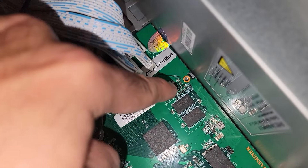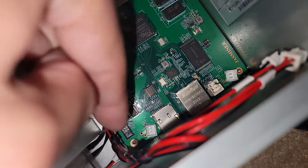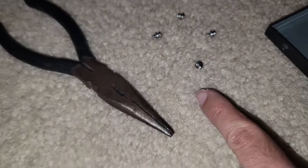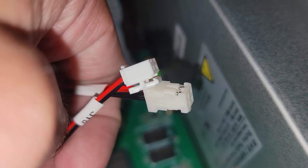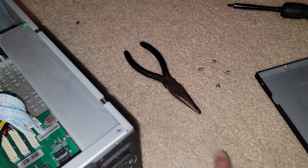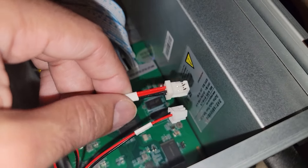Let me go ahead and start disconnecting everything and then we'll remove the control board. The control board is held in by four screws: one here, one there, one right here in the corner, and another one right here. For some of these smaller connectors — the smaller red and black cables — you've got two of them with clips, so just be careful. Then you've got one with no clip, so I just used pliers ever so carefully.